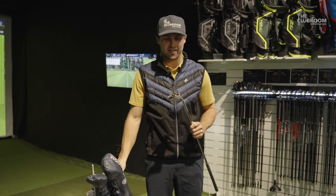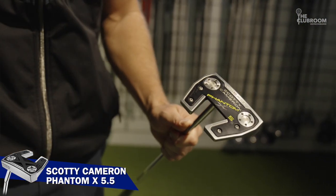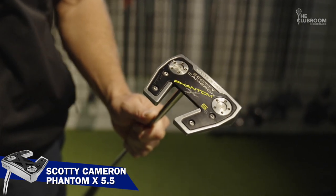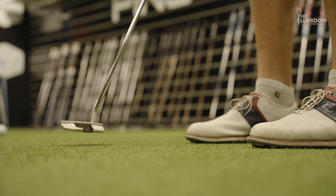I use the Scotty Cameron putter for my putting. I'm lucky enough to use a Scotty Cameron Phantom X. I've got the slant neck just for the toe feeling coming through the putt.